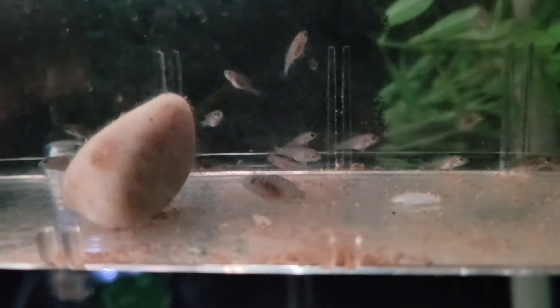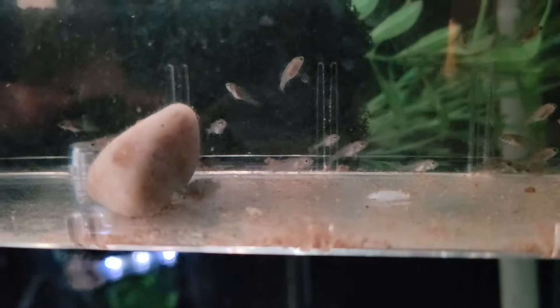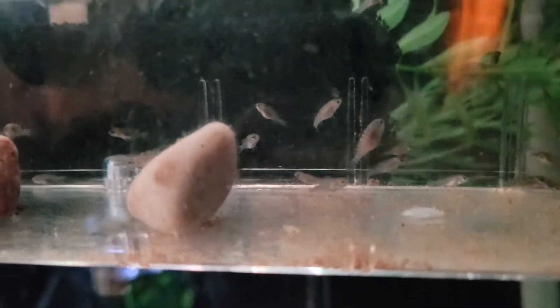I put the little trophies here into this breeder box, so he's free swimming now.